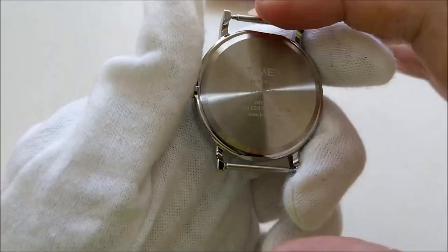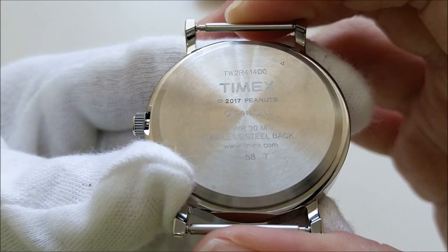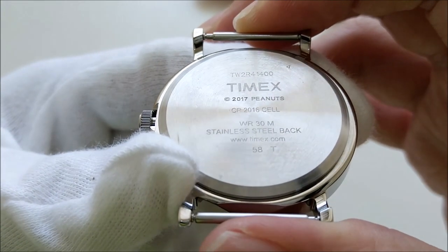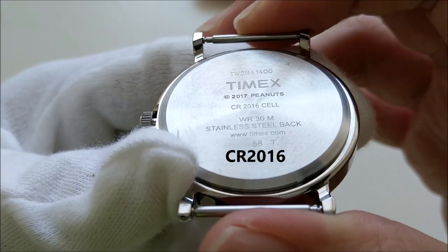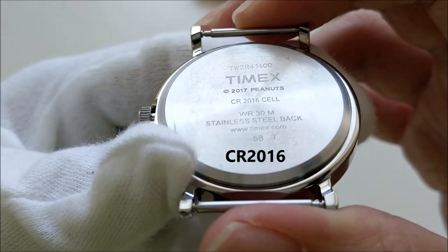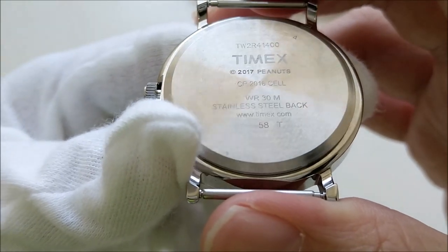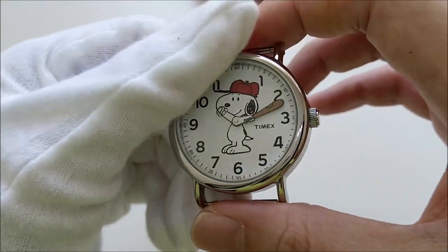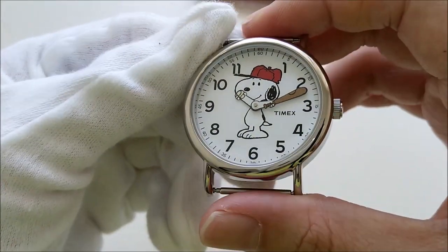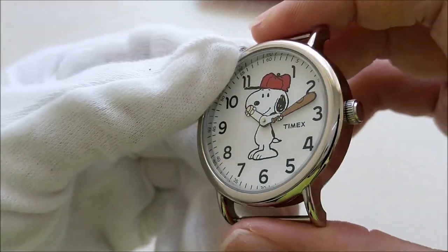Let's pull this out and take a look at the case back. This is the case back of the watch — it's marked Timex 2017 Peanuts and it's using a CR2016 cell. It has a water resistance of 30 meters and the case back is stainless steel. Since it's a quartz, I'm not going to talk about accuracy and all that.